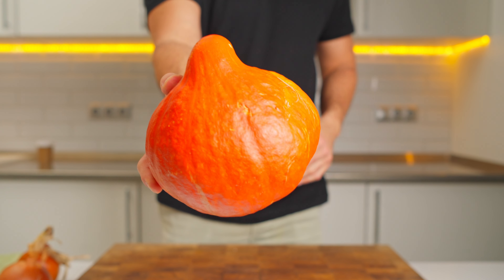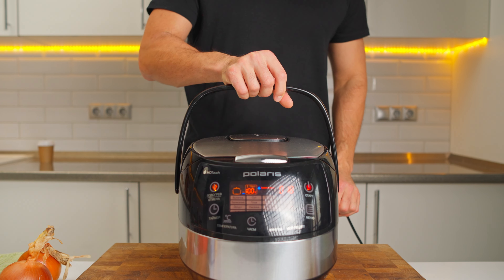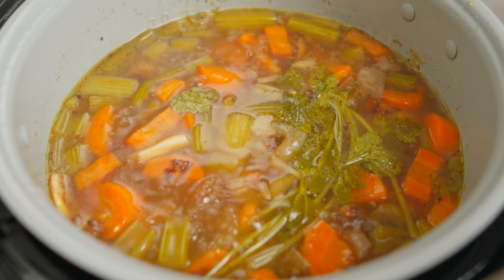Besides our main stars – pumpkin and butternut squash – here is what we've got lined up. For our soup base – chicken broth. Water does the job, but chicken broth is a game changer. It just gives that deeper, richer flavor.